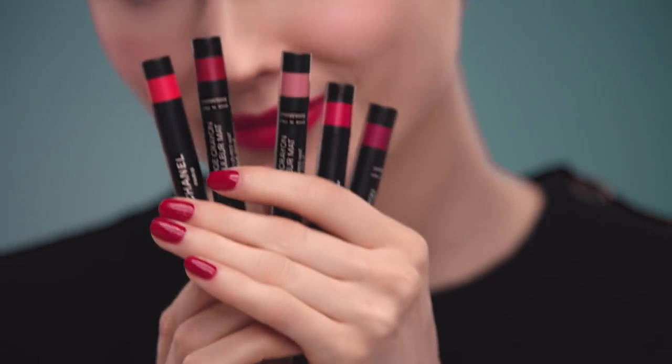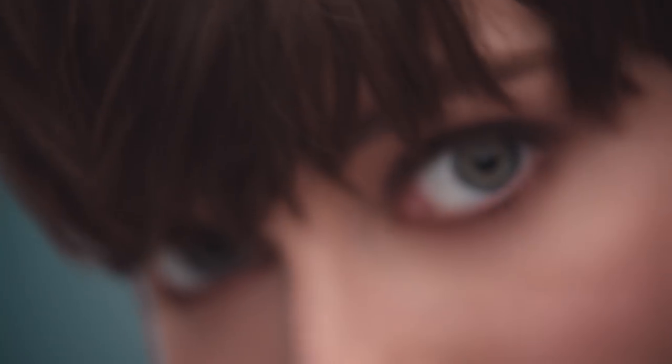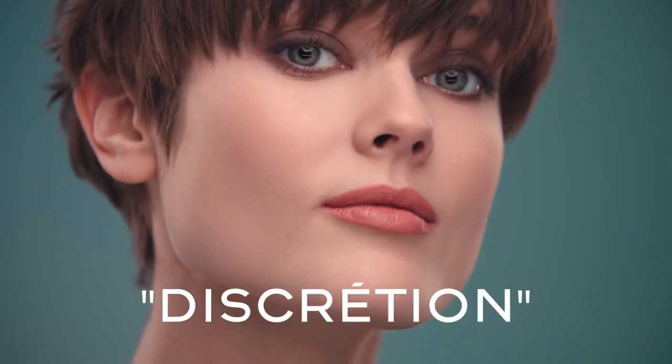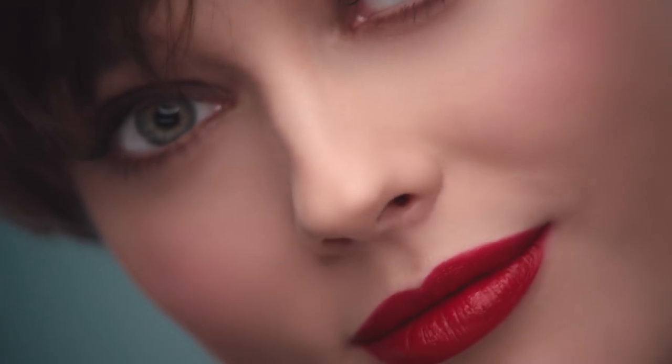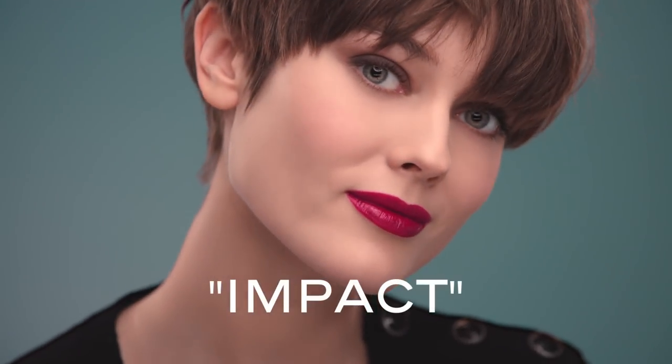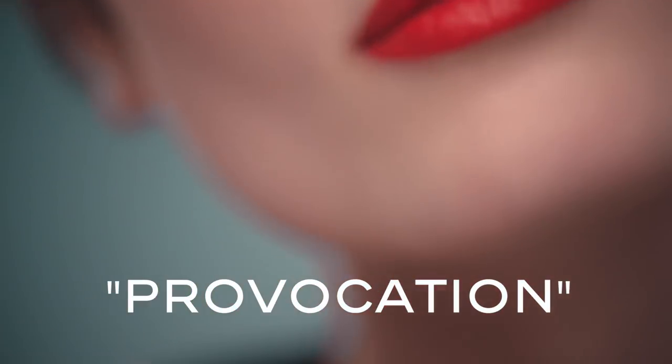Now let's see the results with the other shades. Just have some fun and play with the colors this fall.